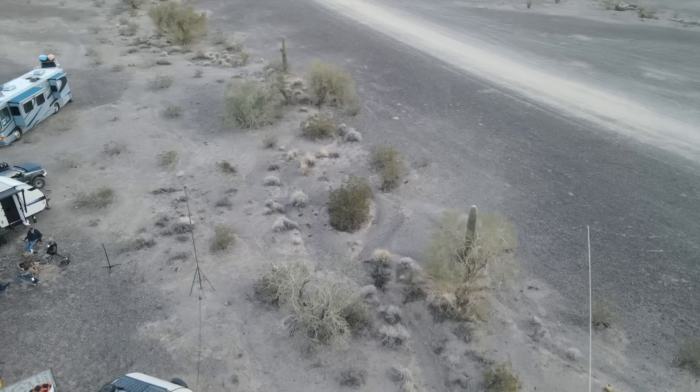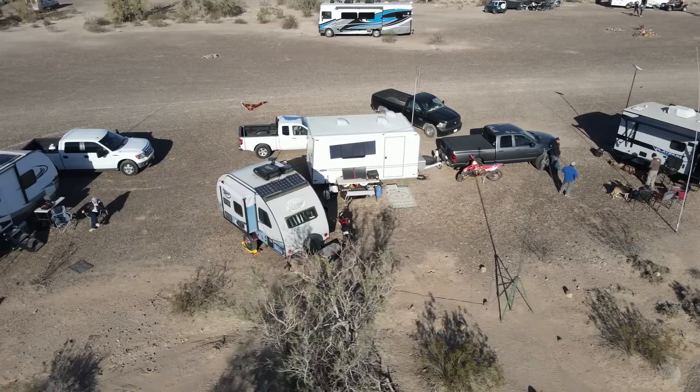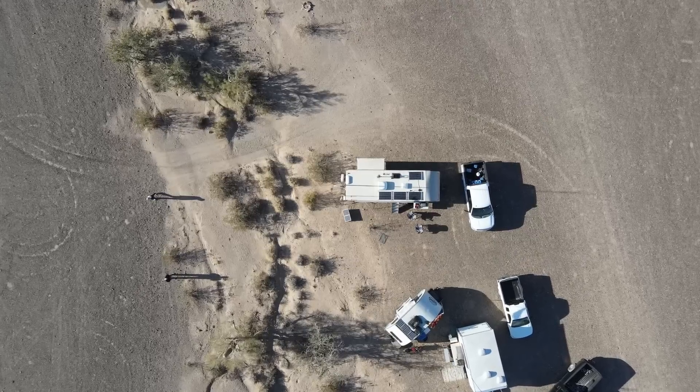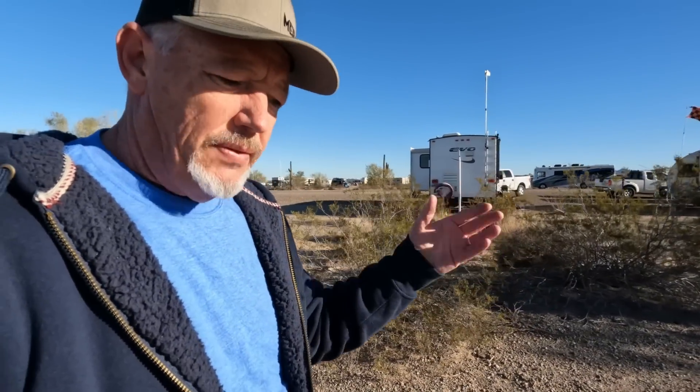I don't want this getting in the way of the campsite since we've got different trailers out here and people are going to be walking by. Looking at the campground, there is a lot of room out in this area, but there's a road — it's not a heavy travel road, but people will take shortcuts from one section to the other. So I've got this drive path right here. The best route for me, without interfering with camp, is to go across the creek bed and set up right over here on the other side of this saguaro cactus, and it will still give me room to rotate the antenna.